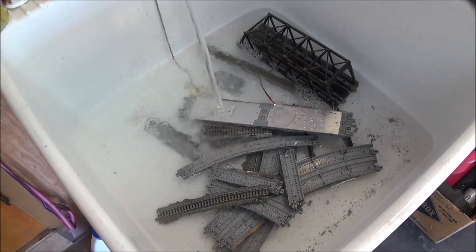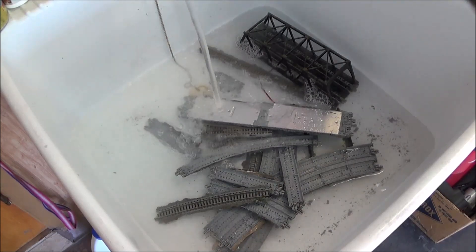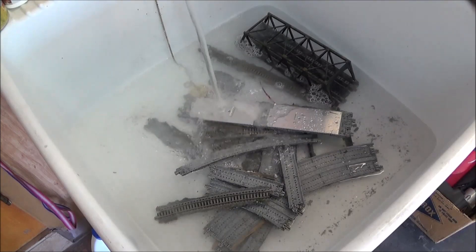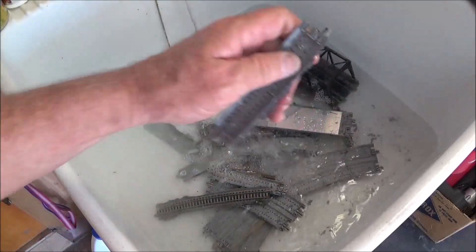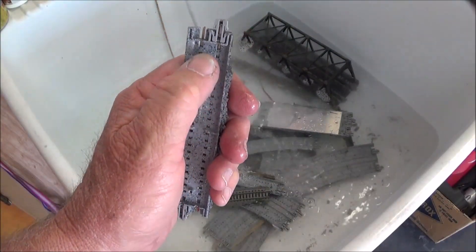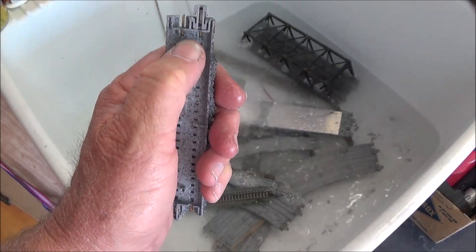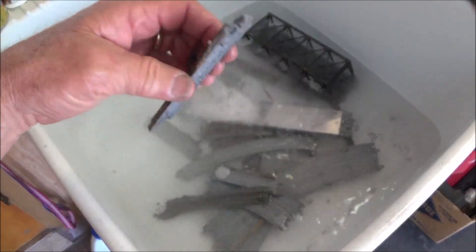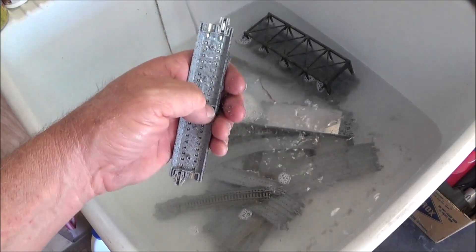While my sink is filling up with hot water to submerge the track in, some of you may be doing this on foam. If you followed any instructions I've ever done, you would have silicone right on top of the nail hole, silicone on this side, and silicone right here, and then you would have laid your track down. If that's the case and you pull this up, you'd want to pull the silicone off before you soak the pieces.